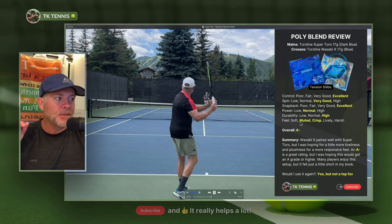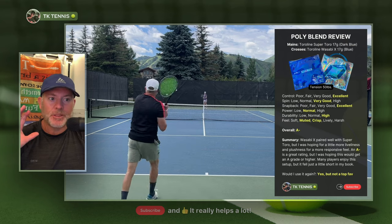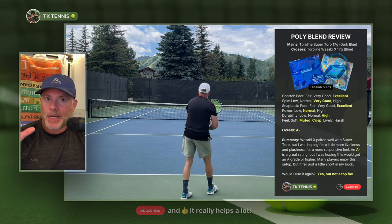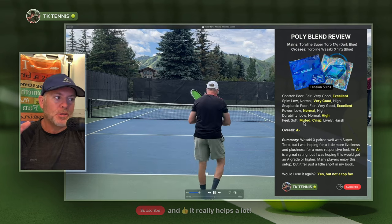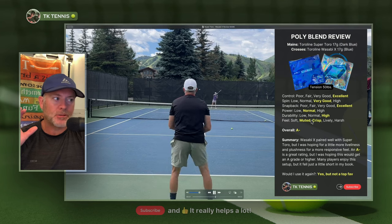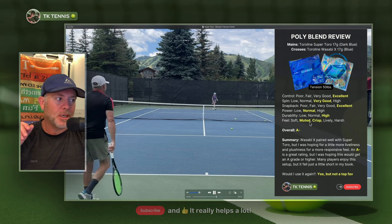Probably the most important category is feel, and this was a little confusing. I used this combination for at least 15 to 20 hours of hitting time and I was sort of confused — I have not been hitting very well. I expected this blend to be exceptional because I've heard so many great things about it, but I wasn't necessarily feeling like it was such an incredible combination. It's very good, but it was muted. Muted and crisp are the two attributes that define this combination for me. The crisp is a positive attribute — I do like a crisp but responsive string — but I don't love it to be muted. I would rather have crisp and lively versus crisp and muted.